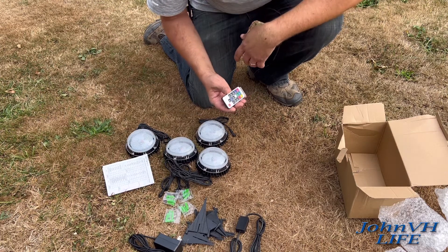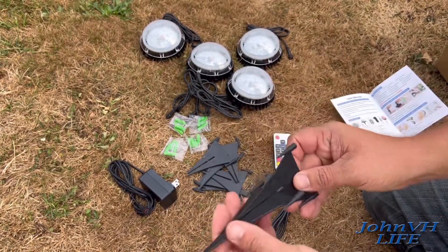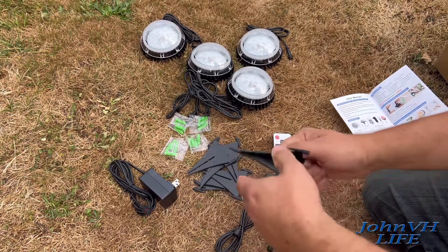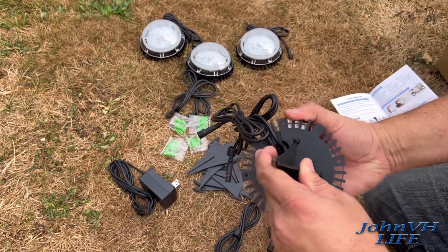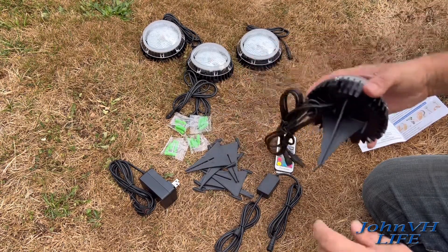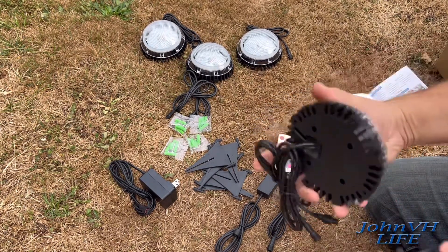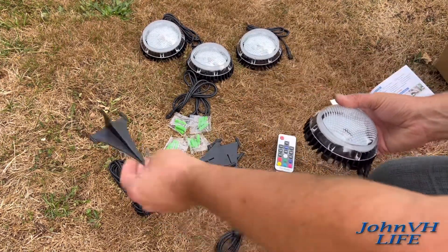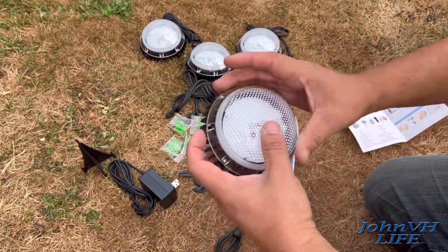The little stand pieces come in two different styles and they go together like this. On the bottom of the light these little tabs poke in, giving you a spike to stick into the ground. This is very hard ground and it hasn't rained in a long time, so I'm just setting them on the ground for the test. But if you're sticking them into dirt or flower beds, that's going to be a piece of cake.